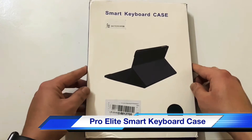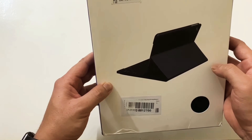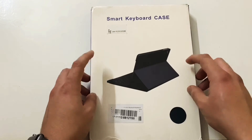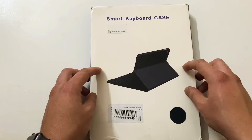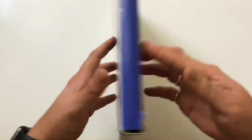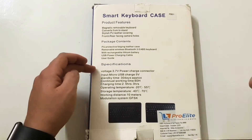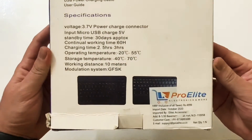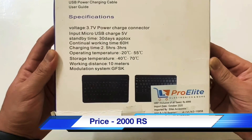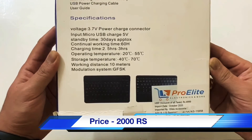Today we are going to unbox a smart keyboard case. This is how the packaging looks. This keyboard case is for an iPad Pro 10.5 inch, the iPad Pro 2nd generation. You can get this case for almost all types of iPads — I'll keep the link in the description. On the website you can select your iPad model. The product is from a company called Pro Elite, ordered from Amazon. The MRP shown is 4,999 but after the discount I got it for around 2,000.